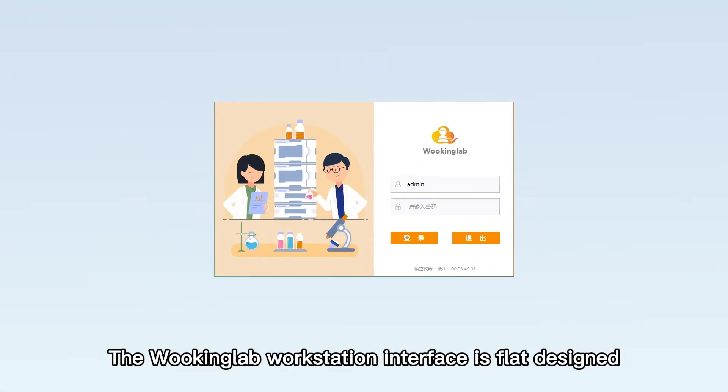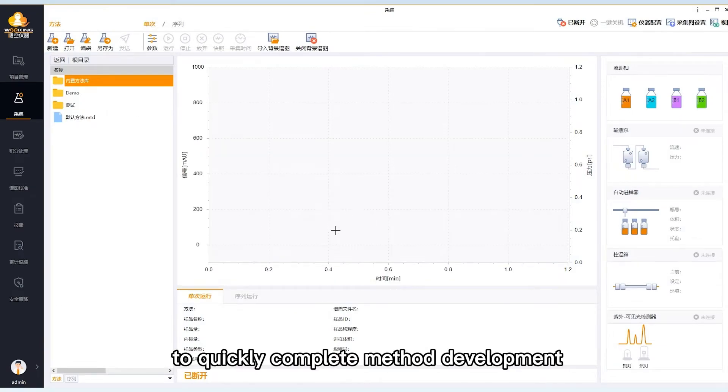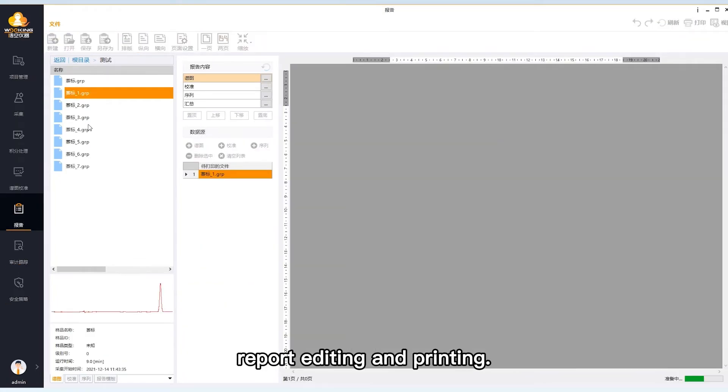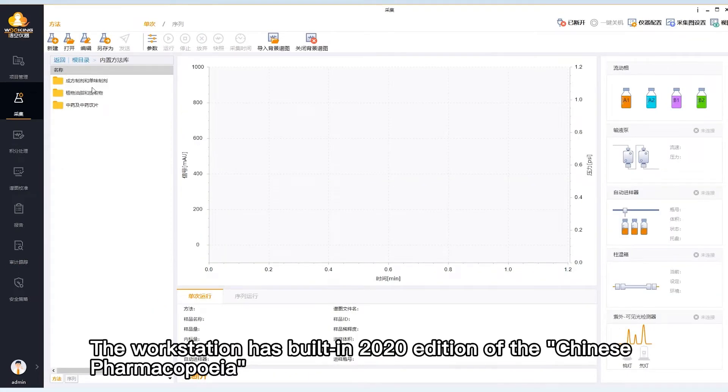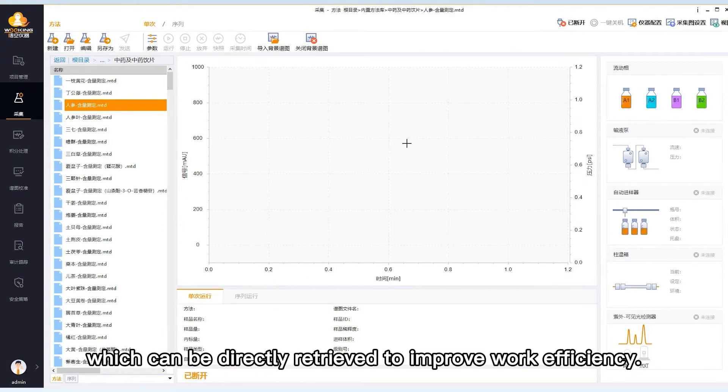The Wuking Lab workstation interface is flat designed to quickly complete method development, data acquisition, data processing, report editing and printing. The workstation has a built-in 2020 edition of the Chinese Pharmacopoeia and Chinese Veterinary Pharmacopoeia Standard Method Database, which can be directly retrieved to improve work efficiency.